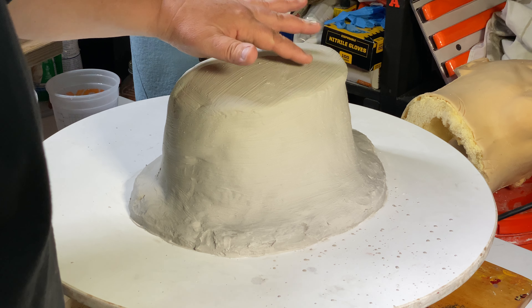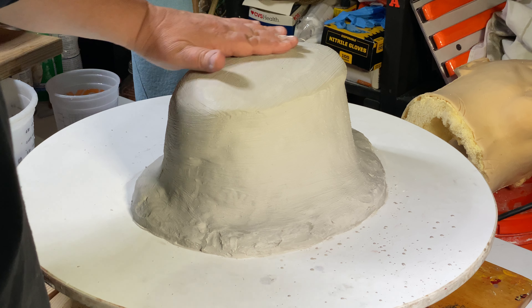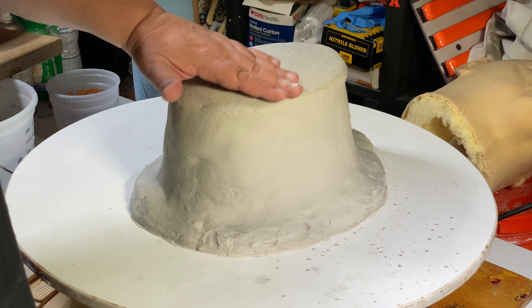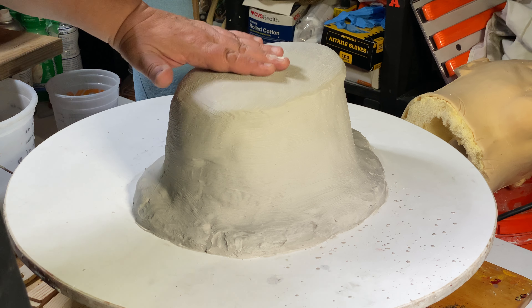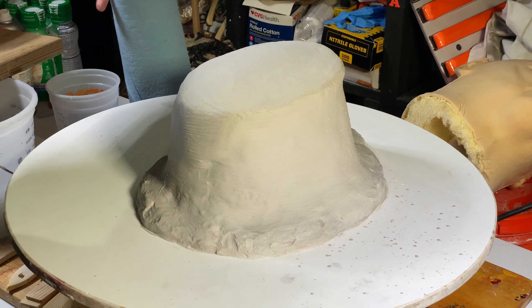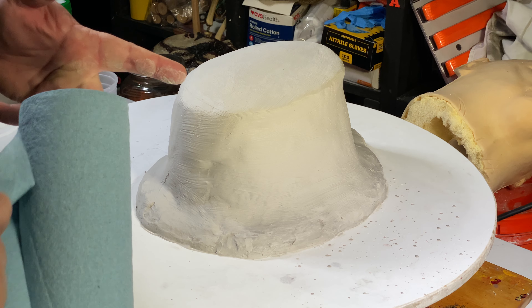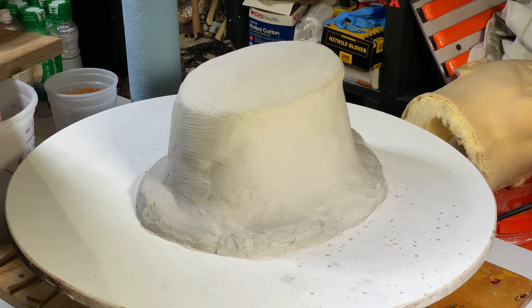There are a couple of air bubbles there — I don't want that. I can see where it slouched over here a little bit, so I'll probably be sanding right in this area to make sure it sits level when I'm pouring in the clay.